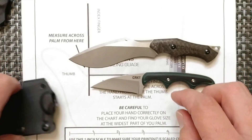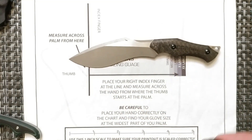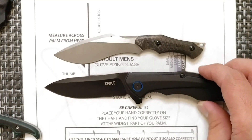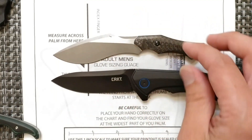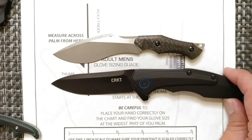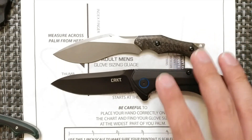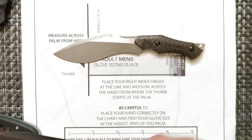Let's compare it to some other knives. This is the CRKT Caligo — also in the three and a quarter to three and a half inch blade range. As you can see, the blade lengths are about the same, even though the Vaquita is a neck knife that's a lot shorter and smaller overall. The CRKT has a much bigger handle for a folder. This one comes in at about 1.68 ounces.